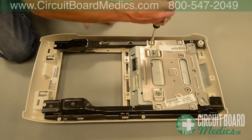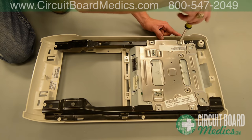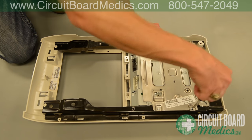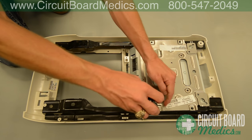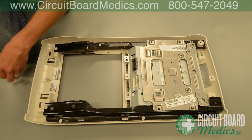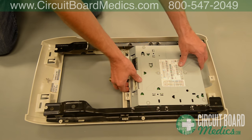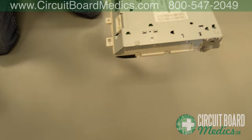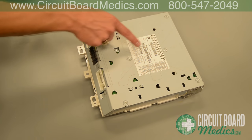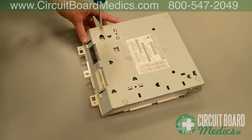Remove the four screws holding the DVD screen unit in place, then set it to the side. Remove the DVD screen unit from the plastic housing and set the housing to the side. Next, remove the six screws on the back of the DVD screen. Remember to keep your screws organized in small bags or cups to assist in the assembly process.